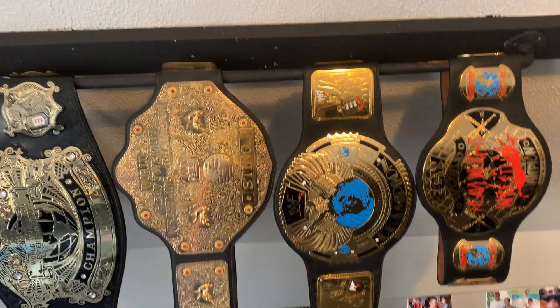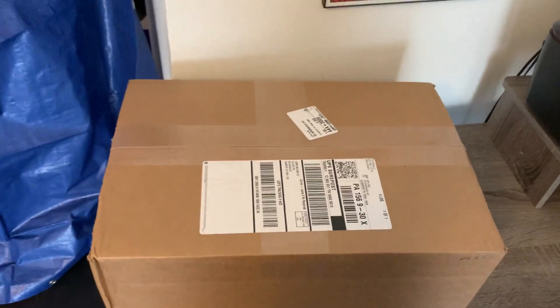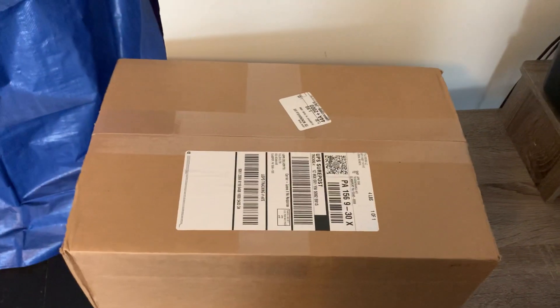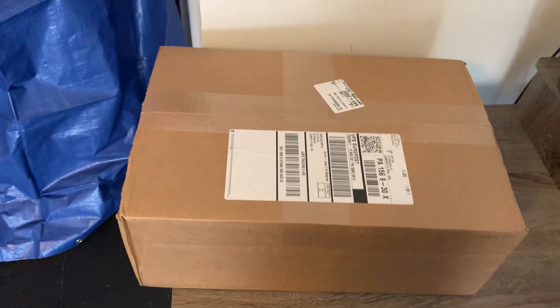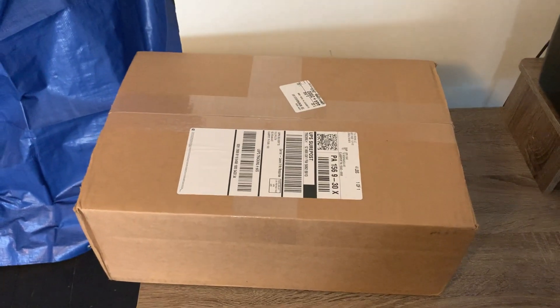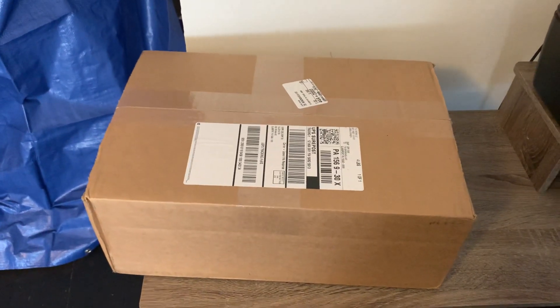I don't have a tripod so I apologize if this is really crappy quality — plus I'm using my phone. I just decided to do something different instead of gameplay. I wanted to get more personable, and one of the ideas I had was to show you that I bought a custom belt.